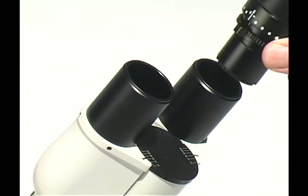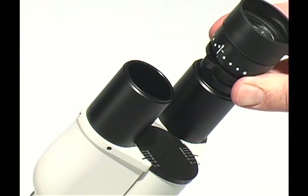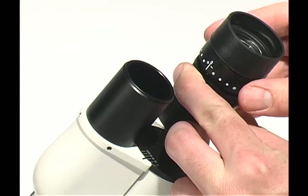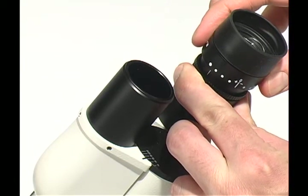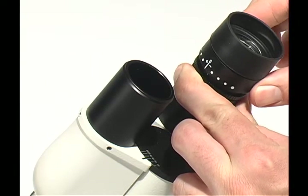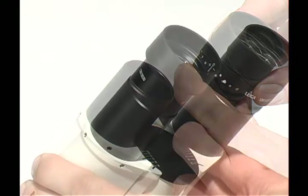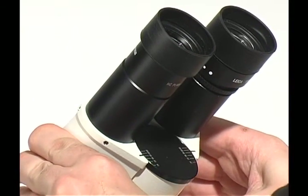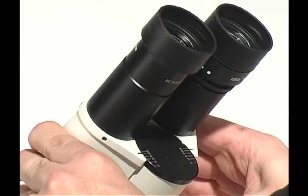Remove the eyepieces from their case and place them into the microscope tube assembly. You can adjust the focus of the eyepieces by rotating the body of each eyepiece. You can adjust the interpupillary distance of the eyepieces by gently rotating the tube, as shown.